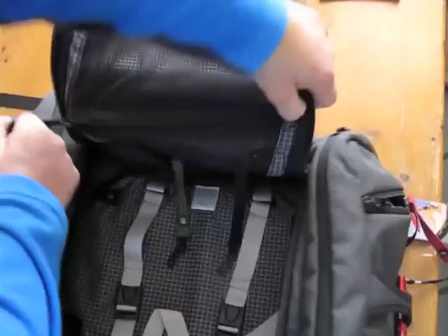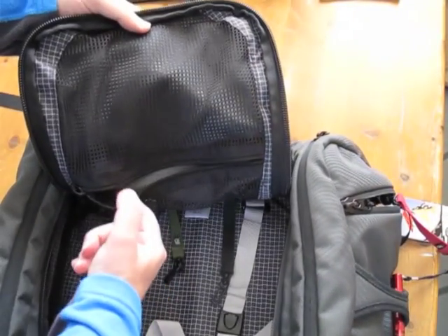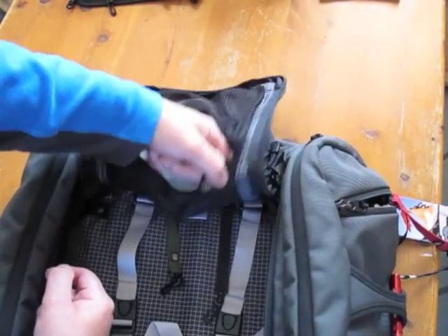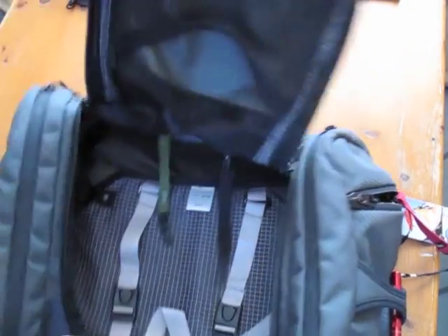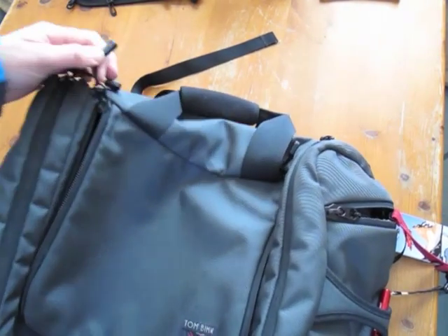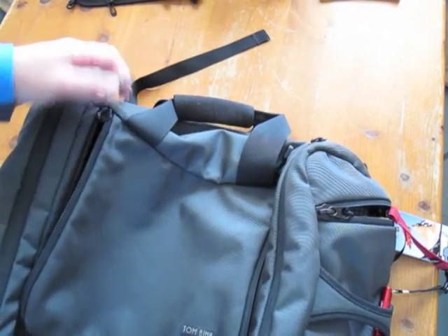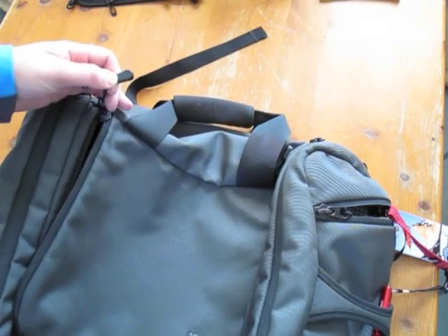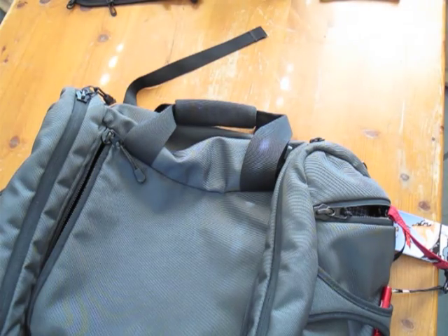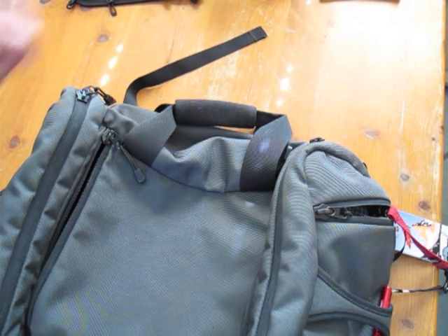In the top here in the hood, we have a mesh pocket which also has an O-ring in the corner. On the outside of the bag, I added all these key ring zip pulls because my fingers are a bit poor and it makes it easier to manhandle.